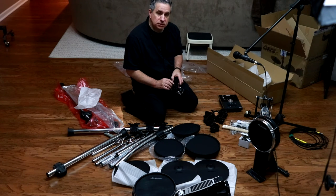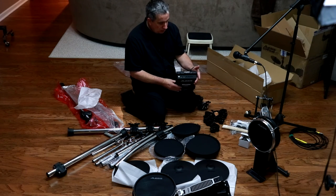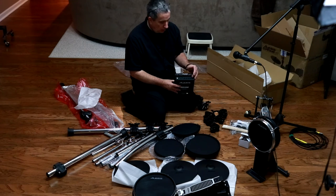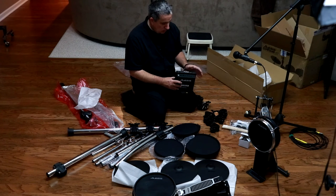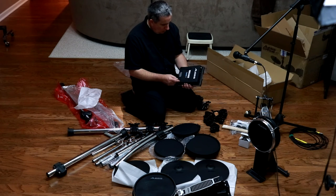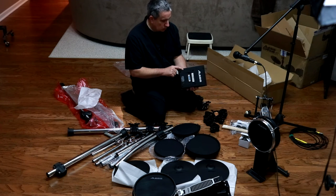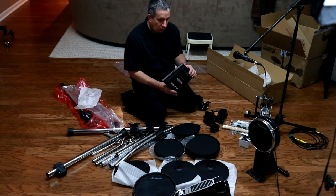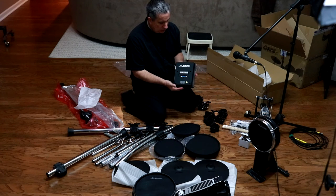Alesis's website is pretty good with the photos of the unit. I realized when I saw the back of the unit that there weren't enough inputs for the number of drums and cymbals - at that point I realized a breakout cable was used. It's on the bottom, which is something I did not see. I was wondering where it was because I had a view of all four sides and the top, but had not seen an image of the back. So I'll let you see that and we'll do a close-up on that as well.